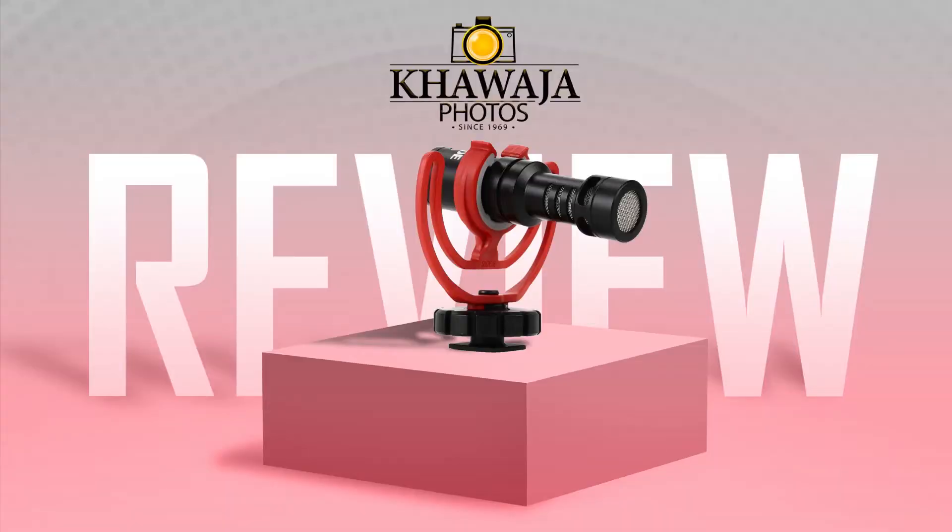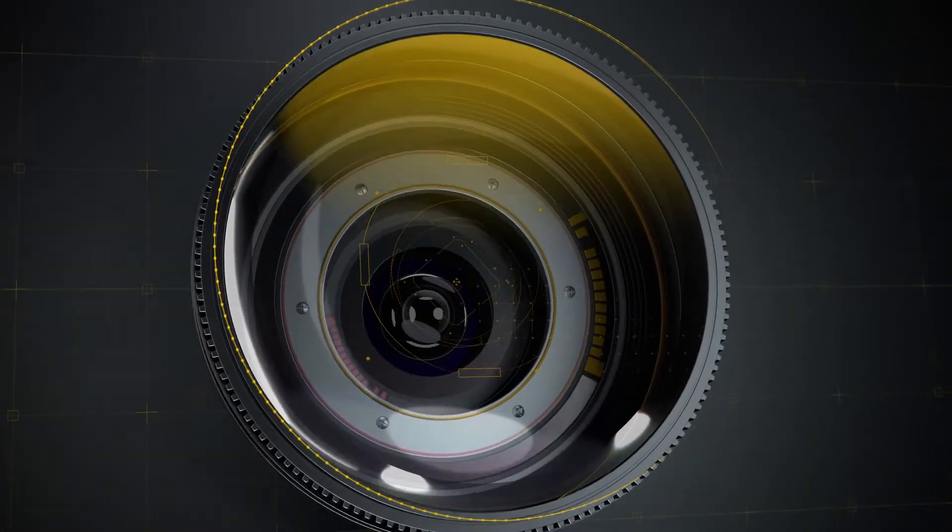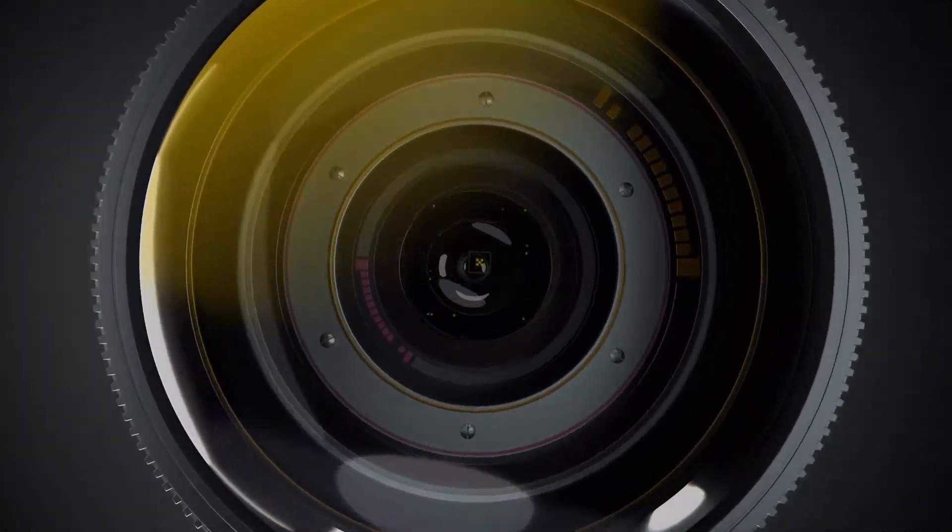Assalamu alaikum everyone, this is Ali from Khawaja Photos and the product we have today is the RODE Video Micro. This video is powered by Khawaja Photos.